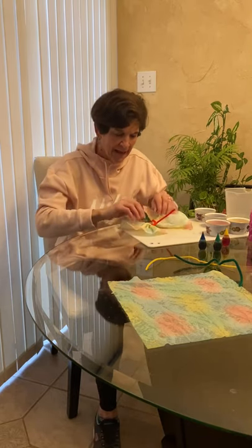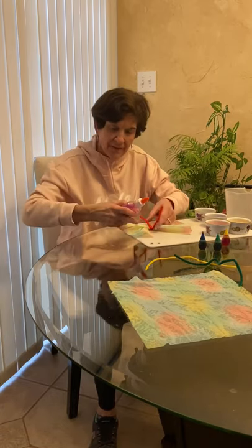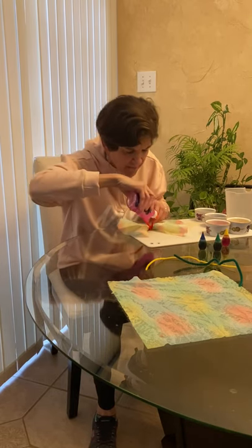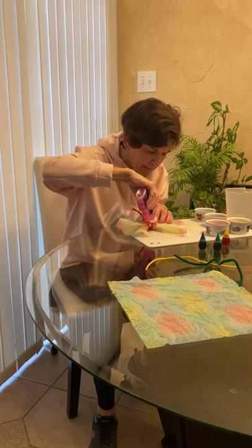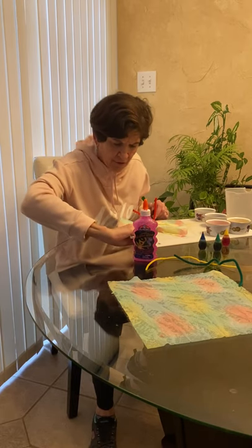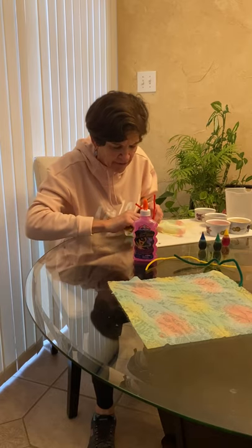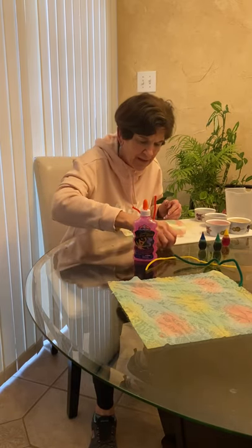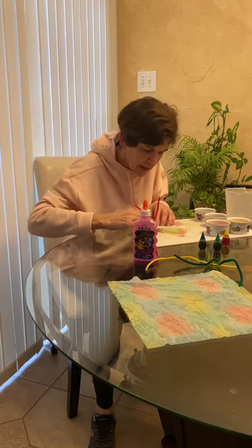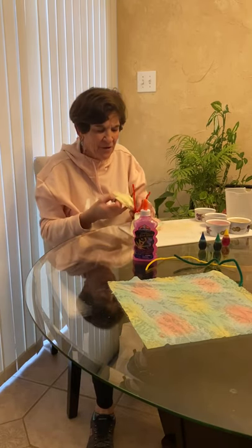The last thing I'm going to do is take my googly eyes. I'm going to put a little bit of glue where the eyes would be, right here. Then I'm going to take my googly eyes and put them right on top of the glue where eyes would go — and it stays on.